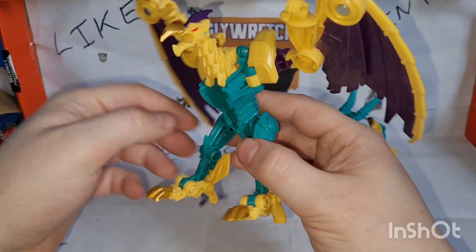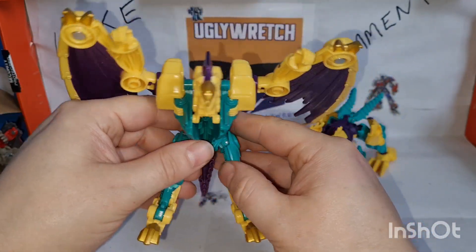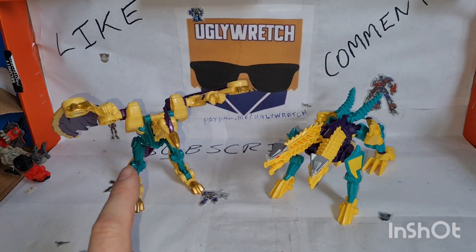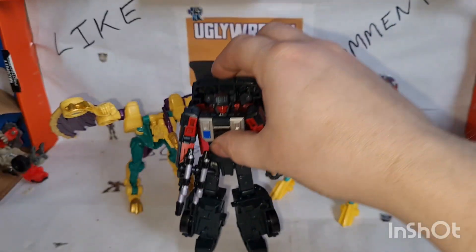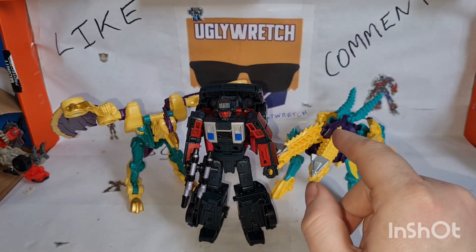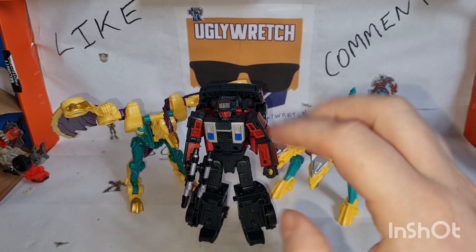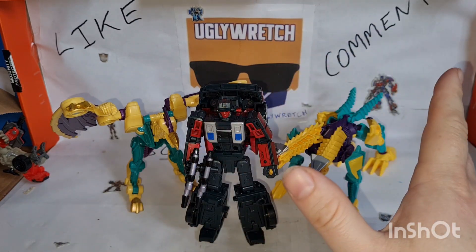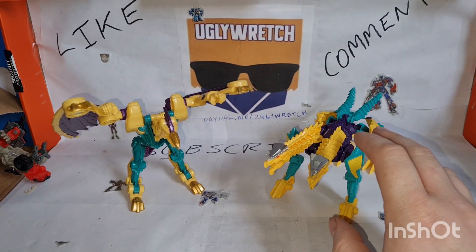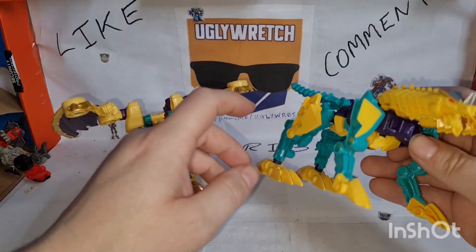I've shown a legends class figure as a size comparison, so let's just bring out Legacy Wild Rider. If anyone's sick of me using Wild Rider and Drag Strip as size comparisons, feel free to go on Amazon and send me a figure — you're welcome to, I'm just saying. Anyway, shall we transform them?